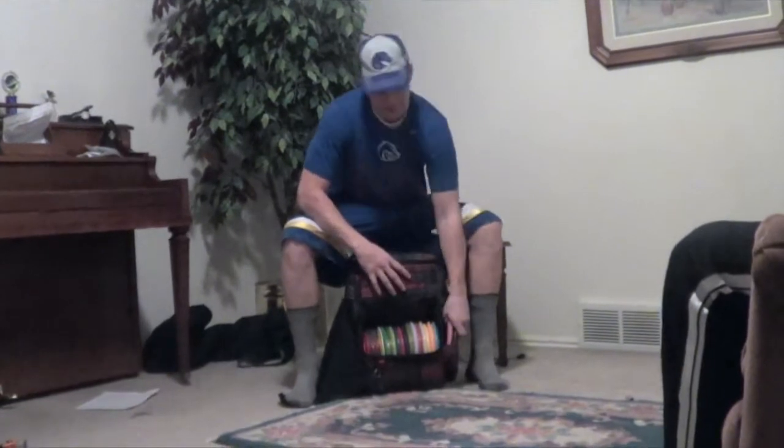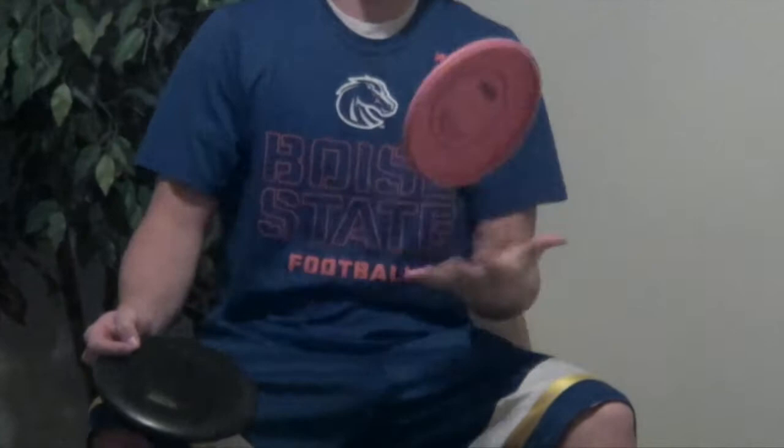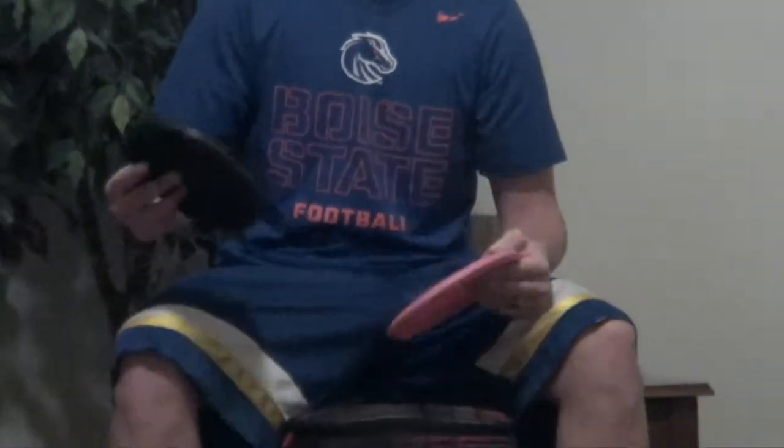Starting out with my putters. I carry two putters — they're both McPro AVRs, 175 max weight. I really only putt with this one; this one's brand new and I haven't really started putting with it much. This is my putting putter. I putt with it up to 60 feet out on any putt.